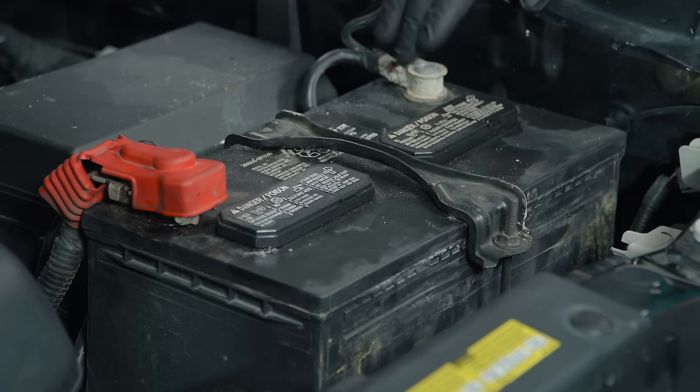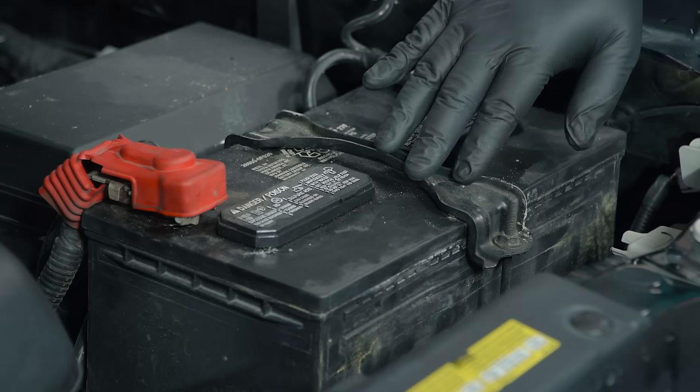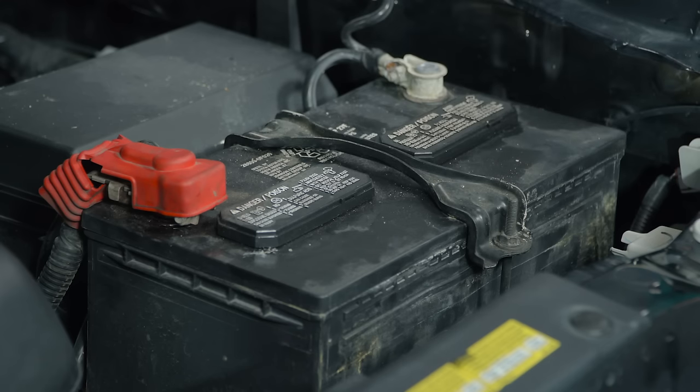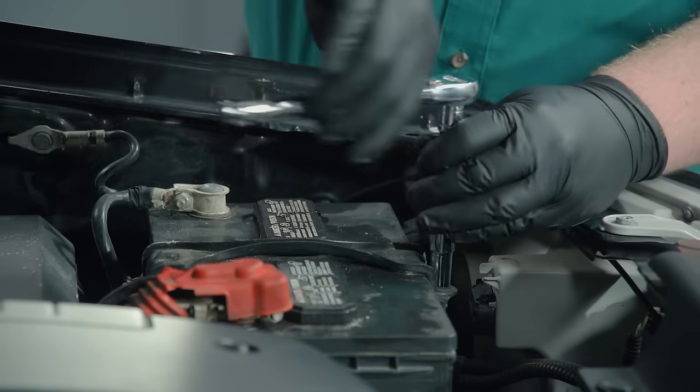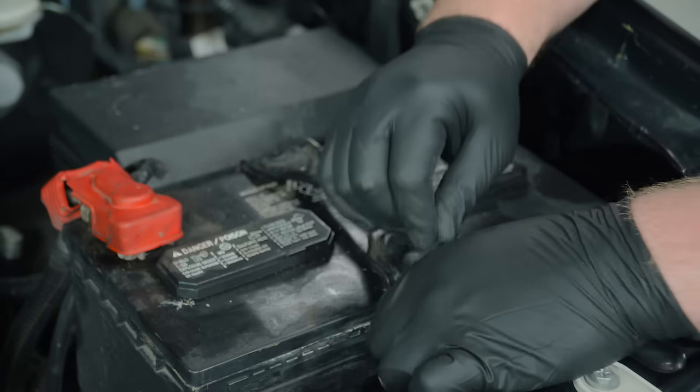Today I'm going to be changing out the battery on this 2013 Toyota Tacoma. You'll see here that we've got three things that will need to detach to get this battery out: the battery hold down, which helps keep the battery in place, and the cables attached to each of the two battery terminals. We'll start by loosening the hold down and slipping out the curved end of the bolt.